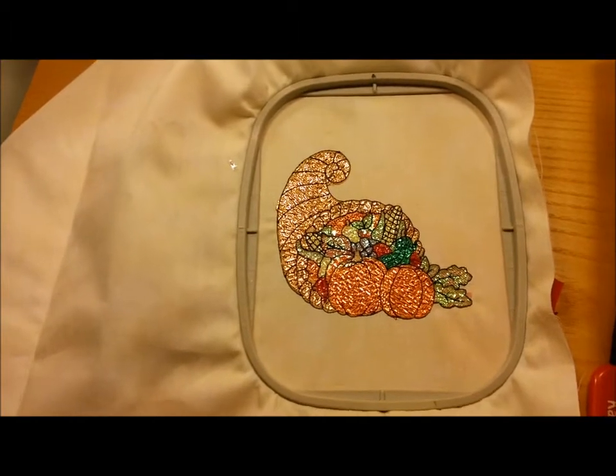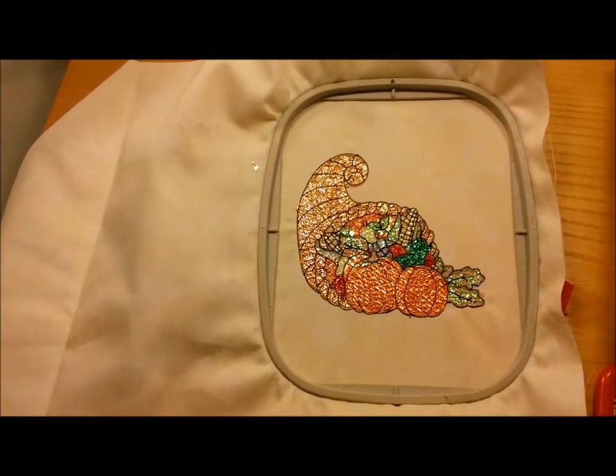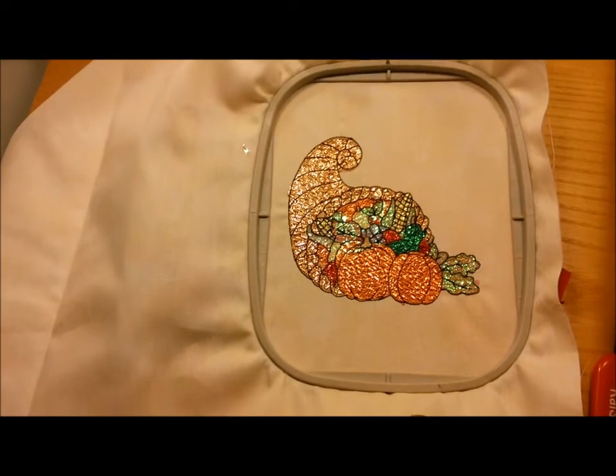Here's our final design — some of the parts have been done with brilliant mylar, the other parts with opal translucent, but either way you get a gorgeous cornucopia. This would be wonderful on a table runner, in a quilt, or any other autumn project.